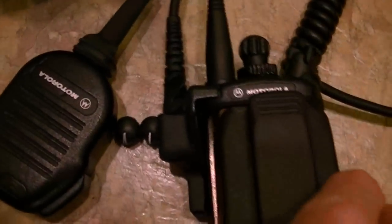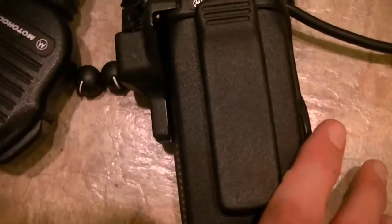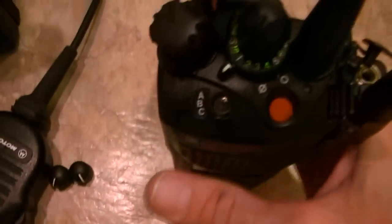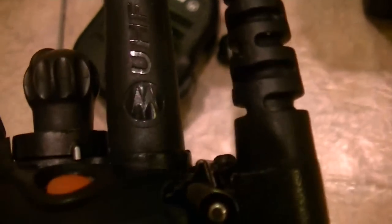Everything on these units is very clean. I've gone inside and out, treated the whole unit, and also treated the O-rings. Everything's been checked inside and out. I just put a new Moto Turbo antenna on this one — just took it out of the package. It'll sell with one, and you can have your choice between a Moto Turbo or this other option.